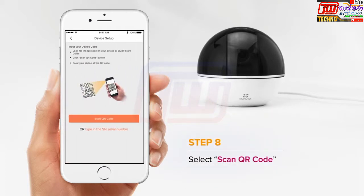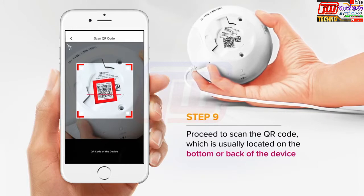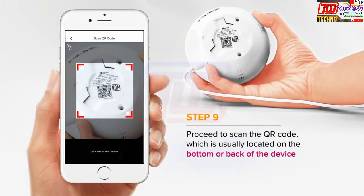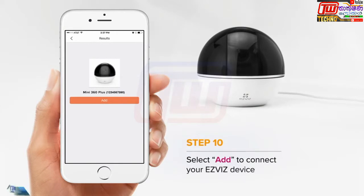Choose Scan QR Code, then scan the QR code on the device. Press the Add button to connect your camera.